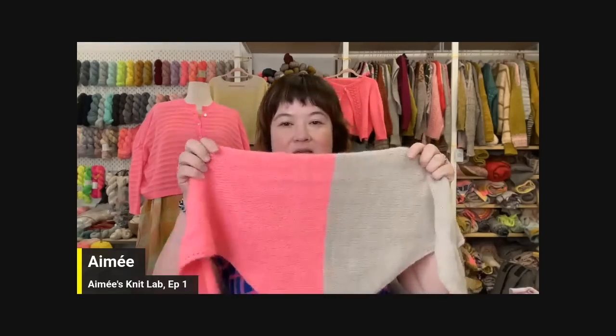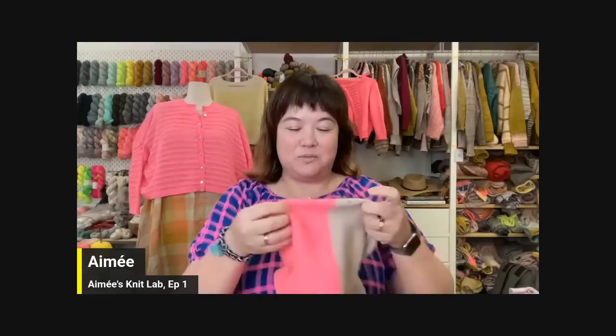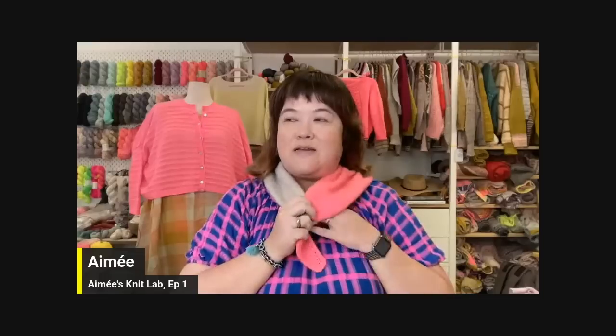I released a new pattern called the Bandana last month. I'm wearing a new version here that we've made in one strand of Labiname Felix and one strand of Fua Fua from Moondräke, held double together. It makes this super beautiful, soft fabric that is just a pleasure to wear around your neck. The reason I made this design is because I wear a lot of bandanas around my neck, especially when I'm riding my bicycle or traveling.